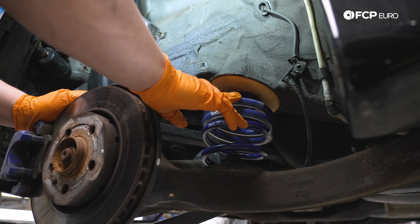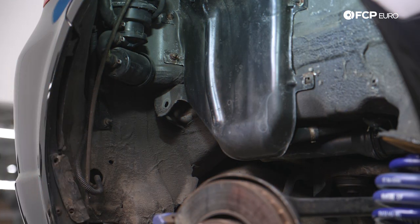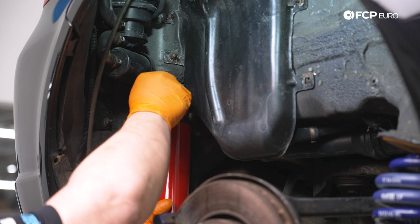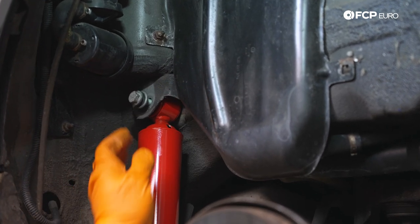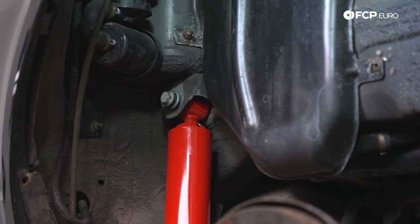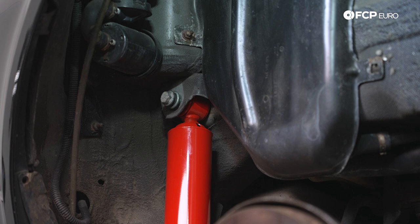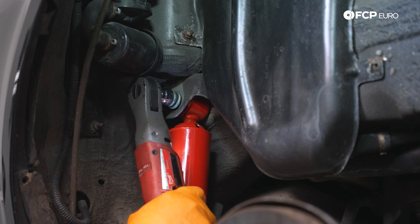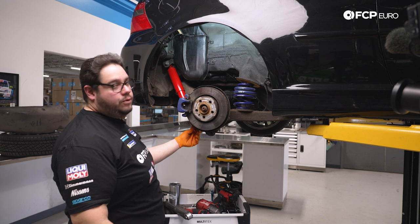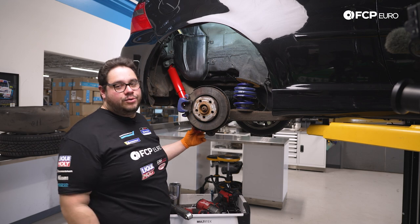Now we have that installed, let's install our new shock. We're going to start with the 16 millimeter bolt up top. We're going to feed our new Kony Active shock in, start at the top, line up that bolt hole, and get our 16 millimeter bolt fed through. We're not going to tighten it down just yet — just snug it up. Once we get the bottom bolted on we'll torque both of them down. We'll get our screw jack situated and work on getting our bolt through the bottom.